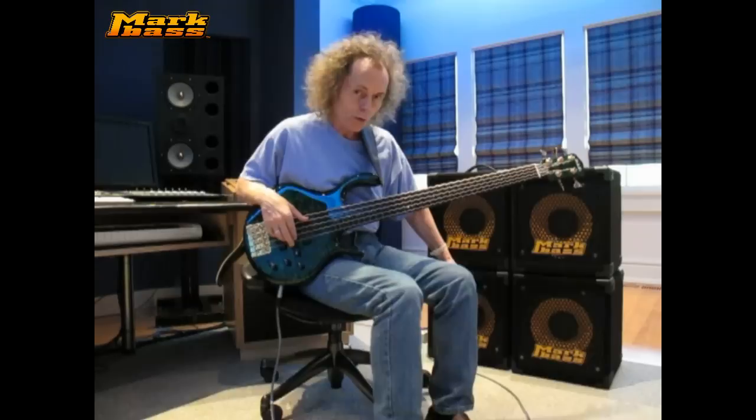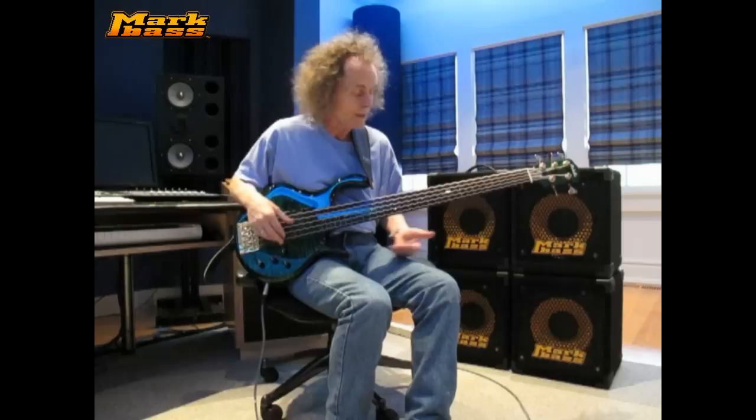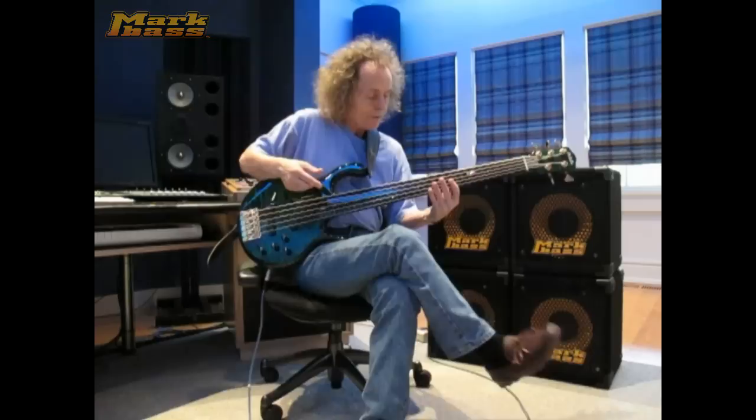I love the sound, I love the fact that it's modular, it's very easy to carry around and put in my car, bring around to clubs or even to larger venues, and I love the sound that it gets. I'm playing a fretless here, a Padula fretless bass, and I just play a little.